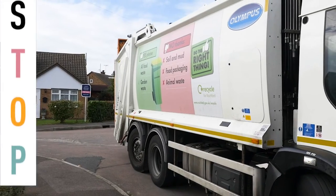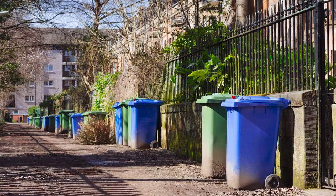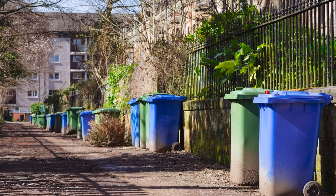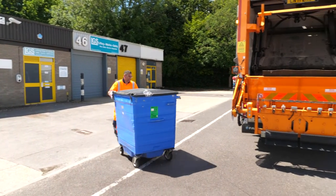Remember to apply STOP. The assistant and the driver should assess the area, be aware of the hazards, and then perform the manoeuvre. In such cases, parking and bringing the containers to the vehicle might be safer.